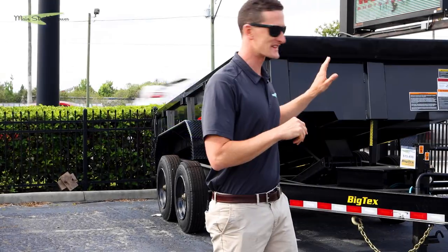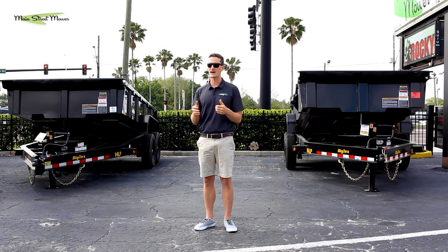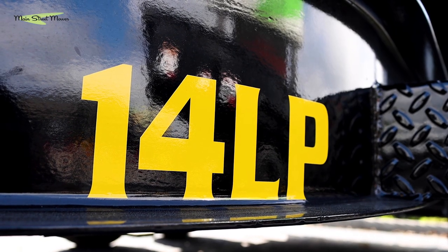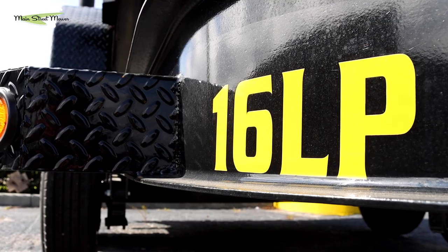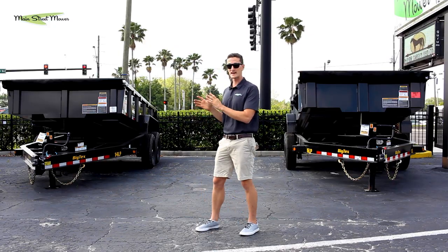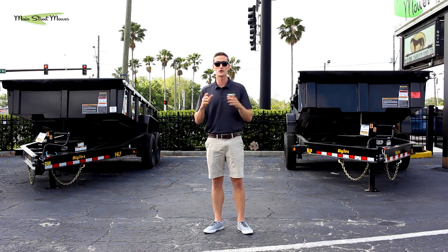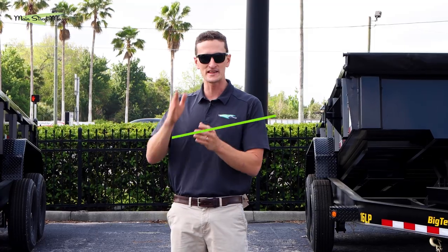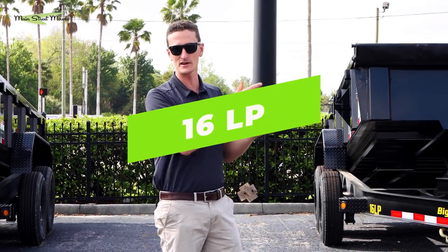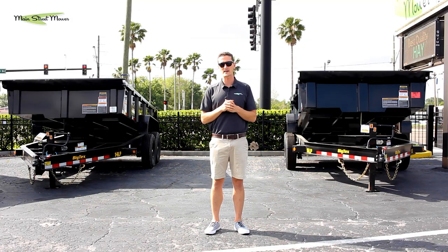The 14 LP and the 16 LP — the box is exactly the same size. The common misconception is that the number 14 is the length of the box and the number 16 is the length of the box, but that is not true. The number 14 is actually referring to the weight capacity of the trailer — the gross weight capacity — and the zeros are simply chopped off. In this case, 16 means 16,000, zeros chopped off. These are trailers built for different weight capacities.